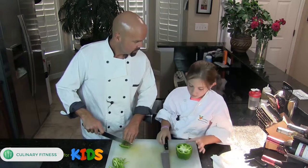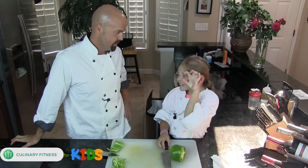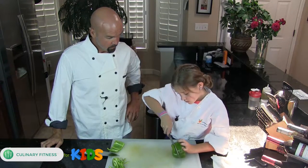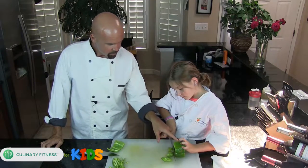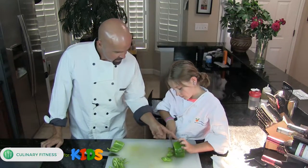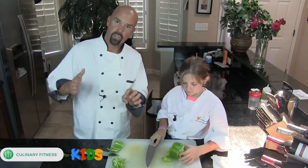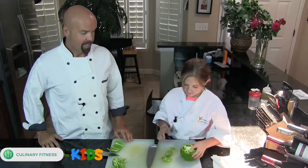The claw holds the vegetable in place, and the other thing it does is it keeps your fingers inside. If you're cutting like this and your fingers are sticking out, no more fingers — you just broke rule number one. So Maya is going to demonstrate the claw hand to perfection. Look at that — see the claw hand? See how her fingers are in and so is her thumb? It's gripping the vegetable so it's not moving around and won't roll anywhere.